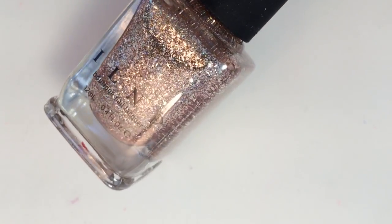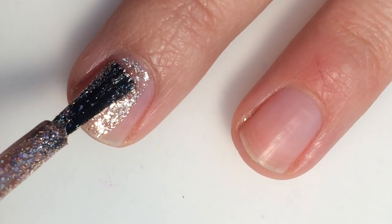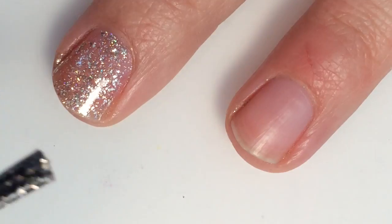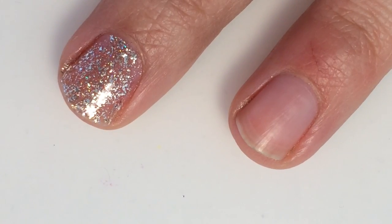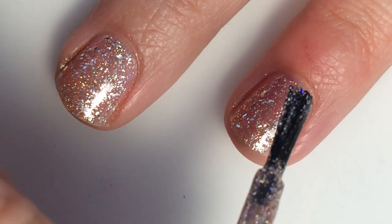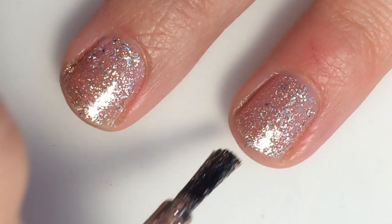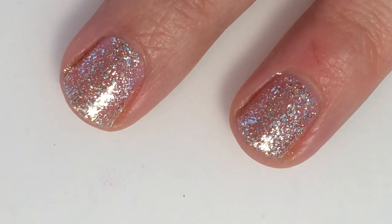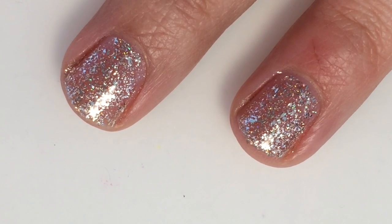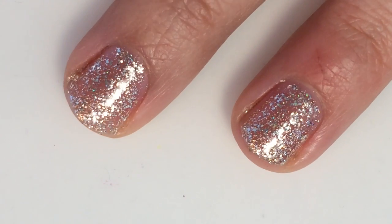Juliette is a rose gold micro flaky. Here is one coat of Juliette — it's still pretty sheer on this first coat so I will be doing a second. There's lots of holographic and this one has a lot more shredded micro glitter in it than Clockwork did. These are pretty similar in color — this one just leans more pink while the other one leans more copper. I will be doing a side-by-side picture of the two of them, alternating Clockwork and Juliette.